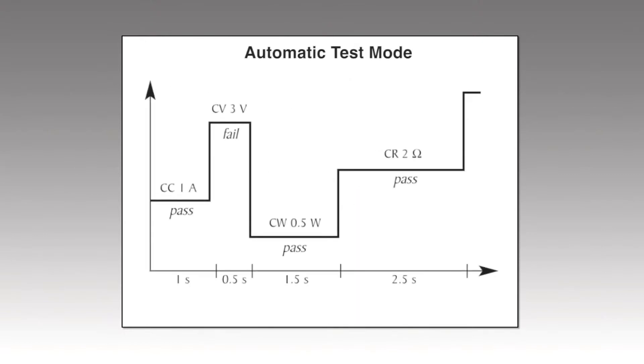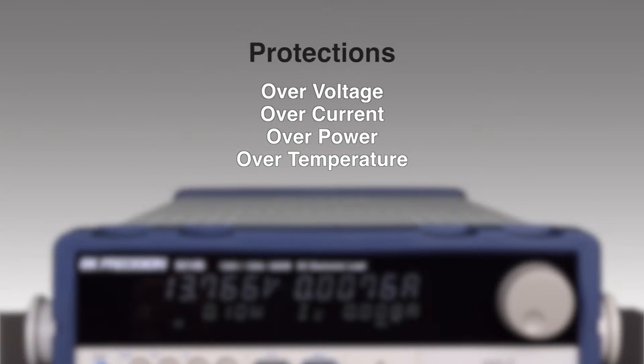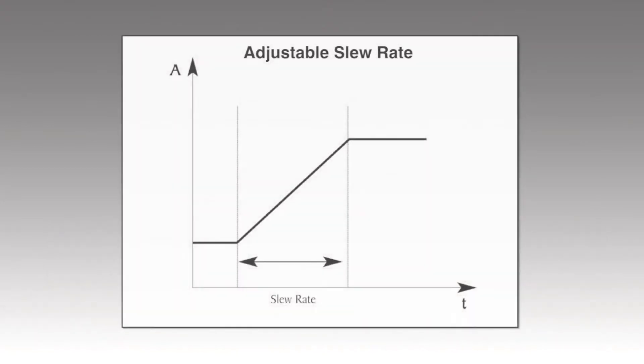Automatic test mode can execute up to 100 different test sequences with pass-fail limits. All models have extensive built-in protection to help protect the instrument and the device under test. Other useful features include adjustable slew rate and measurement of rise or fall time from a specified start and stop voltage level.